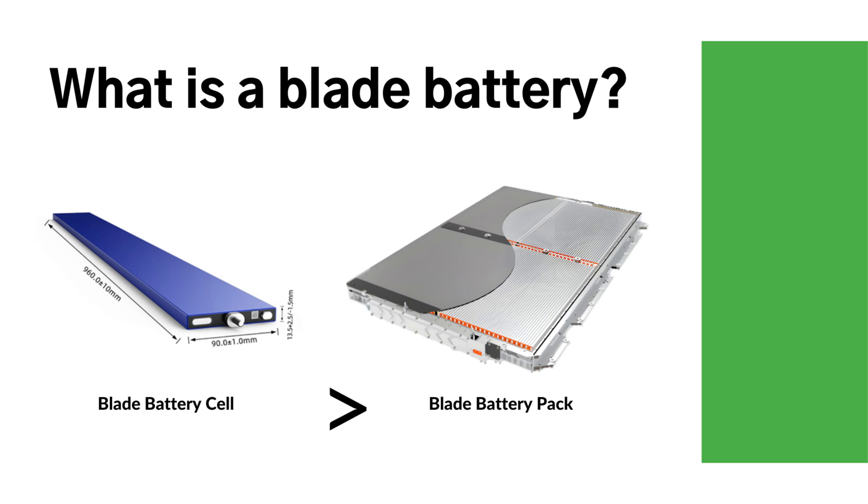Under random vibration loads, the deformation of the module is significant, while the deformation of the blade battery cells is minimal. For non-module battery packs, by modifying the structure of the battery pack, the rectangular batteries are arranged vertically and inserted into the pack, simplifying the battery pack structure and improving the utilization of internal space.